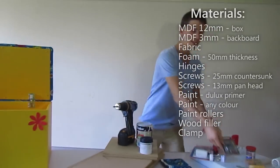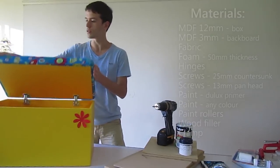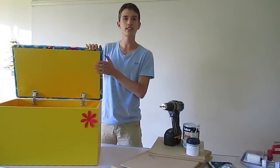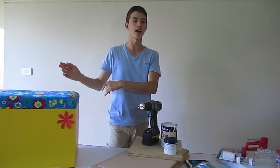A couple more things we're going to need are the hinges. These ones have a special spring mechanism — once we open and close, once we open it, it doesn't fall back down and stays in place. So this is just a little safety feature so no fingers get jammed when they're putting it back down or once it's up already.